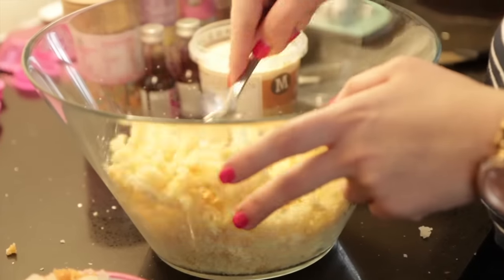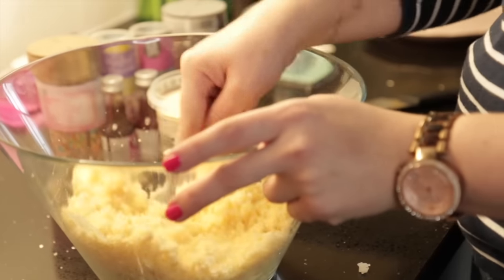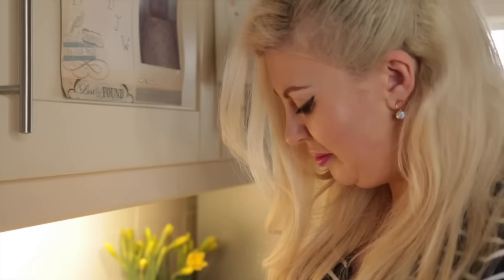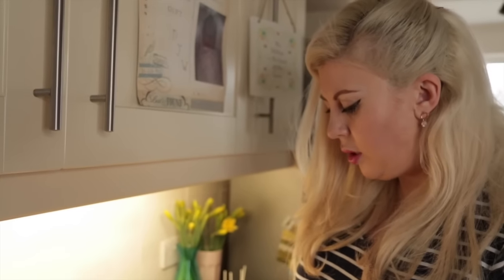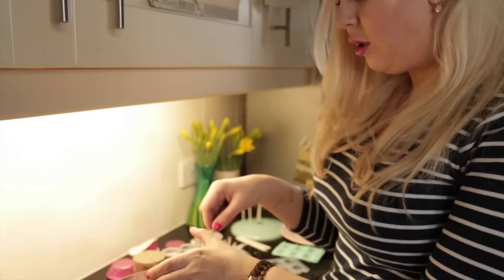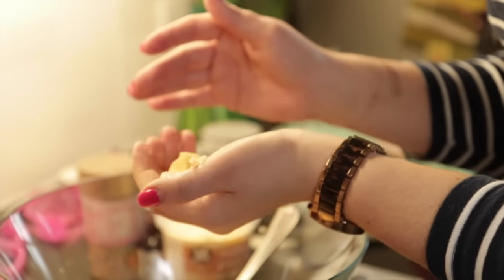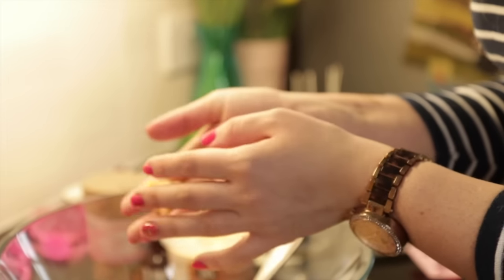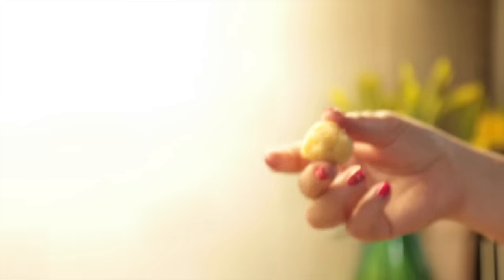Apparently you've got to mix this in quite slowly — don't put the whole tub in at once, you just need it bit by bit, depending on the wetness of your sponge. I'm baking, aren't I? I'm like Delia Bloody Smith. So at this point, I'm going to see if I can make a ball of the stuff. That looks delicious to me.